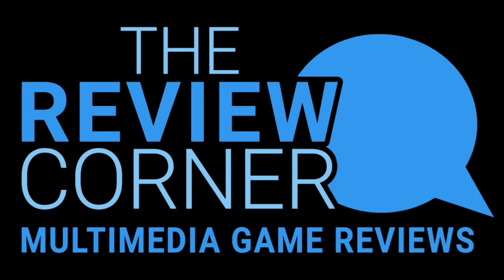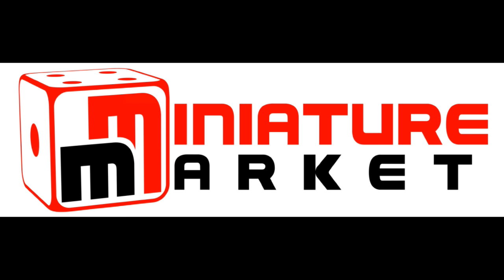Sponsored by Miniature Market's Review Corner. The Review Corner features podcasts, videos, and written reviews by gamers for gamers. Miniature Market — online gaming superstore. Thousands of games and minis at discount prices. Check them out at MiniatureMarket.com.